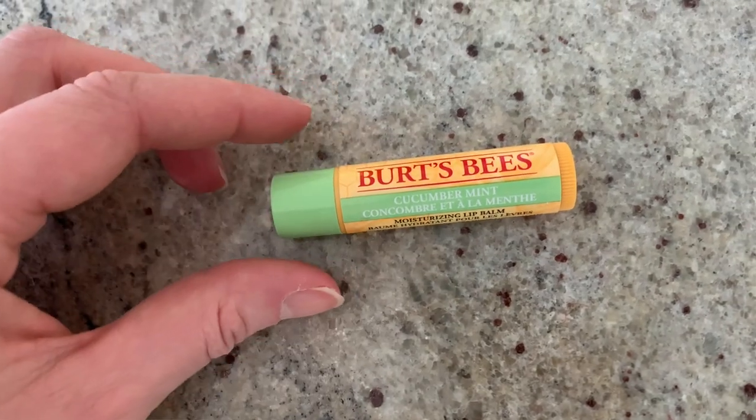My boyfriend sent to the store one day and I needed a chapstick — he got the Burt's Bees Cucumber Mint. I would really recommend it. It goes on very nicely, it's very moisturizing, and the scent is really cooling.